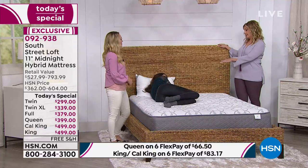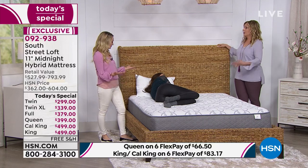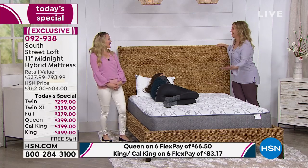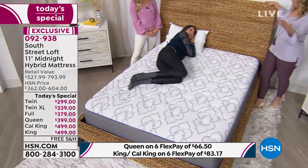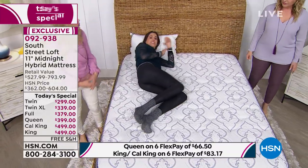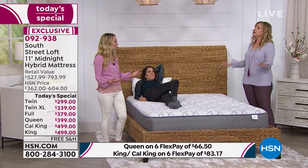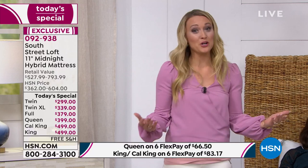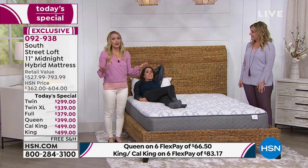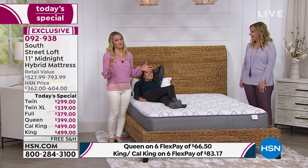You might say our model Whitney is tiny — of course it looks comfortable for her. But suppose you're a larger person. For this mattress, there is no weight limit. It'll support you whatever your size. My daughter is five years old and crawls in bed with us, so there are three of us sleeping on here and we're all very comfortable.